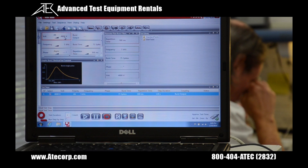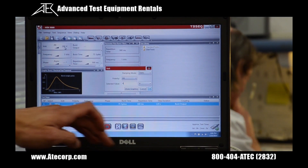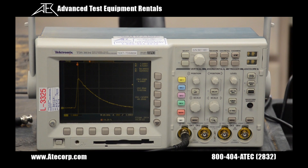Now I'm going to go into the software and change it from the combination wave to the EFT. I'm going to change the voltage from 200 volts to 4800 volts and press play. As you can see here, the oscilloscope has captured the burst waveform, and you can measure parameters such as rise time, pulse width, repetition frequency, burst duration, and burst period.